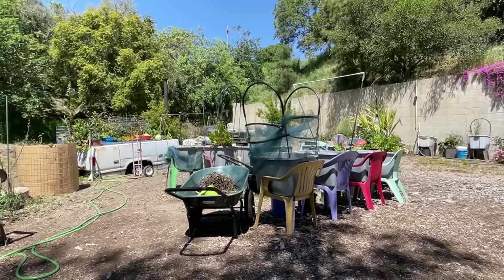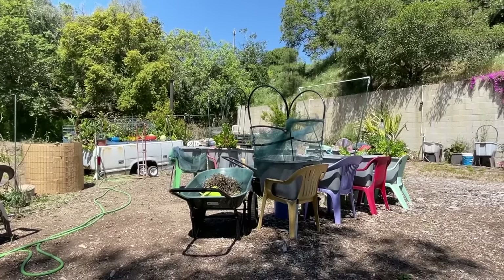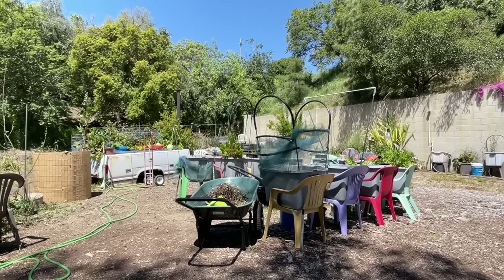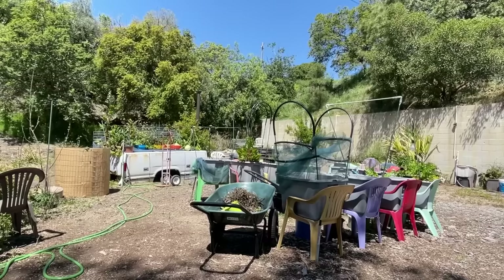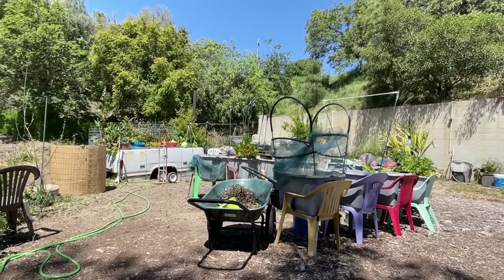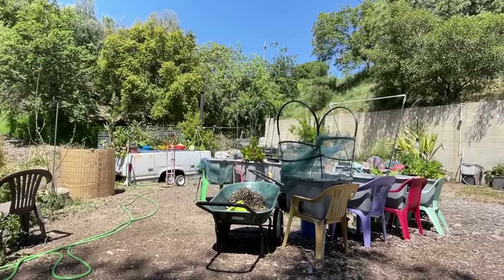If you set yourself up like that and start noticing what will work, I think you're going to garden longer, be more excited, and experiment. Going back to what I was saying — think about the ones that have massive root systems. Keep celery out of your containers. Give it its own bucket, its own tote, or whatever you want to do.